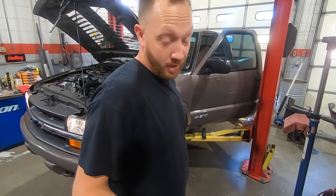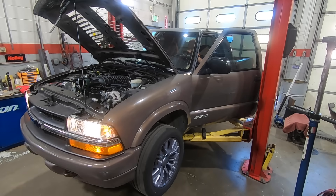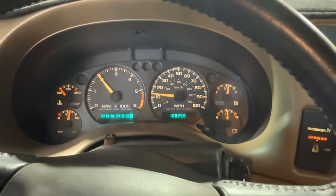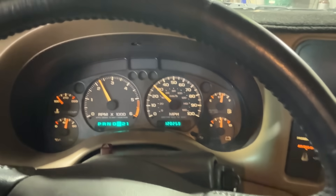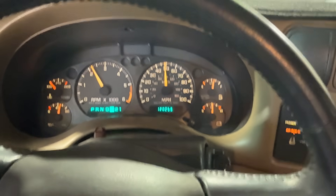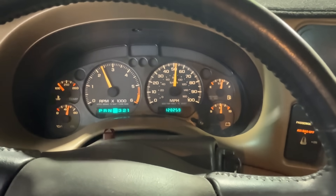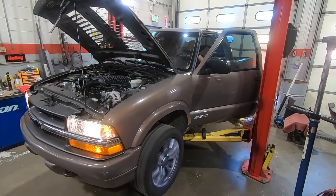Let's see if it goes through the gears. Okay — there's first, we had that before. Second gear. Third gear. Should lock the converter somewhere in there. And fourth gear — I think that's 55 miles an hour. Yep, fourth gear. And reverse. Hey, we have all the forward gears again. Cool.